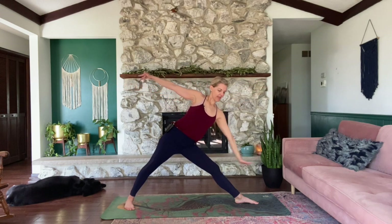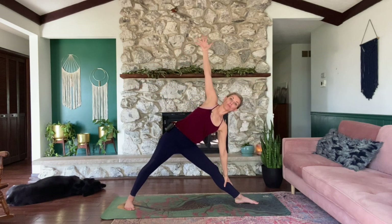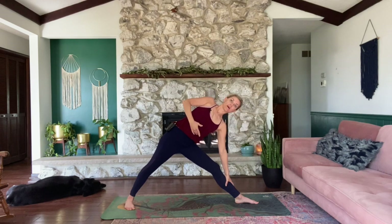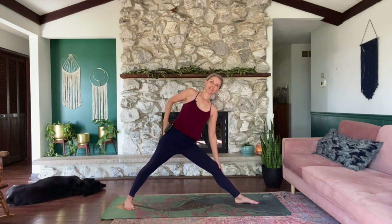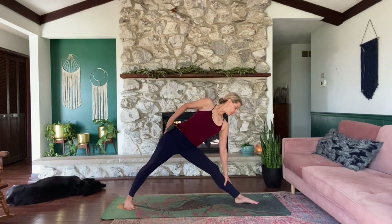Now inhale, straighten the right leg but don't lock it — squeeze the quad. Exhale, reach out over the right leg. Bring your right hand either above or below the shin, left hand up. Twist the belly button open towards me. Both shoulders stacked over the bottom leg. You can also back out of it slightly by bringing your hand to your hip. Breathing here. Both shoulders directly over the bottom leg. If you're a little wobbly, no problem, just look down. Slowly come up from your triangle pose. Relax the arms down.